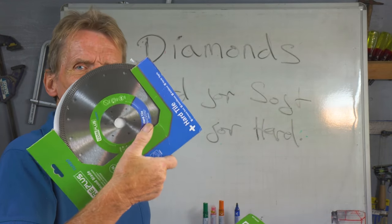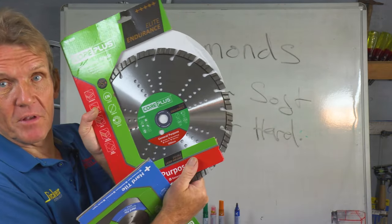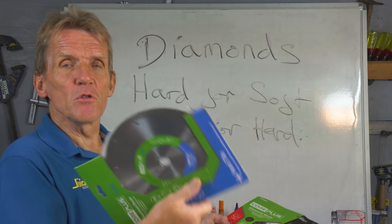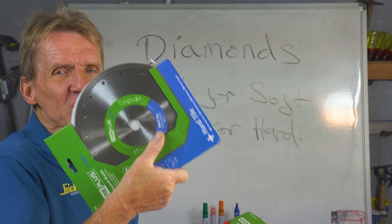So accept the fact that if you need to cut something like porcelain tiles and you don't want the chipping you'd get with a segmented blade, then if you're using a continuous rim or turbo blade you're going to have a slower cut.